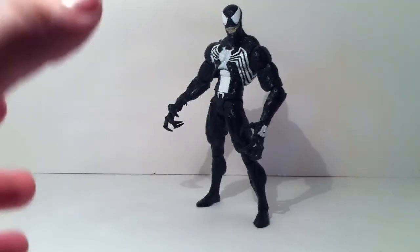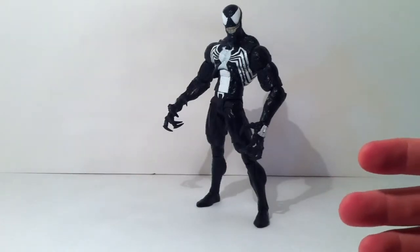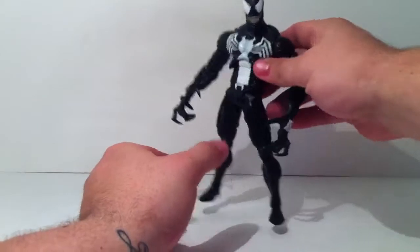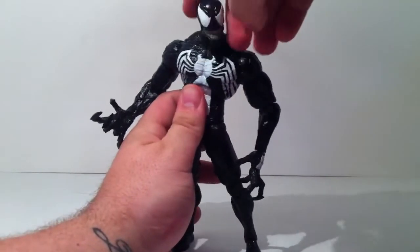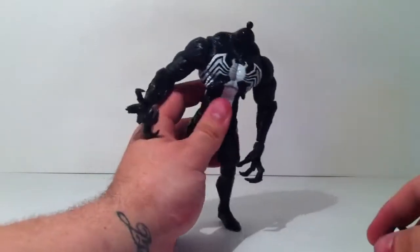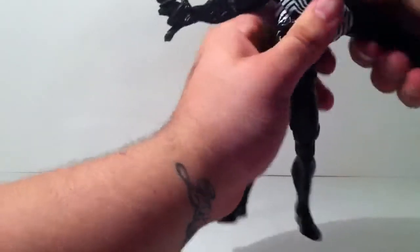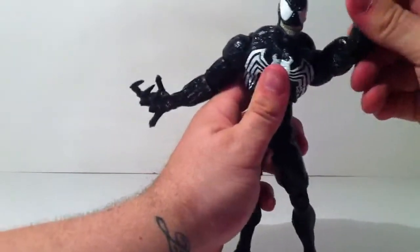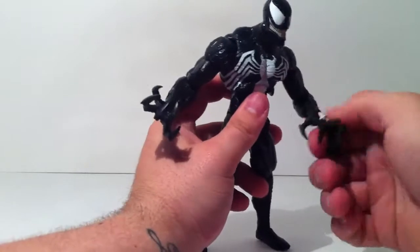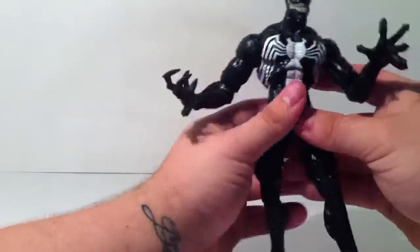The articulation on this figure is not that bad, though they did miss a few points that could have made it a 10 out of 10. His head goes 360 but not very far up or down — that's partly because the head pops off very easily. His shoulders are on a ball joint with full rotation in, out, up, and down. He has single-jointed elbows, which could have been double-jointed. Wrist rotation exists but no in-and-out movement, and the hand pulls out easily.